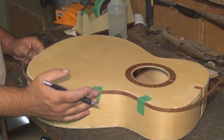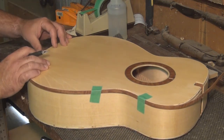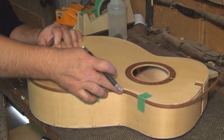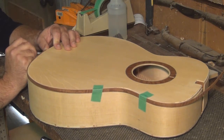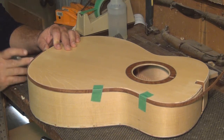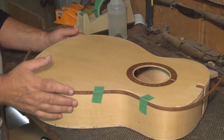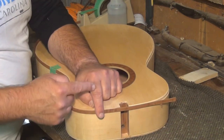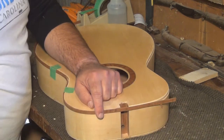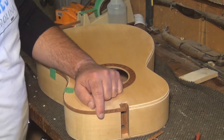I've temporarily taped my binding onto the instrument so I can come down and measure — or at least eyeball — exactly to the center of where my tail graft is going to be, so I can make an exact and perfect cut. The other end, since I'm doing the top first, is right in the neck hole, so I can just take the excess off any old way.